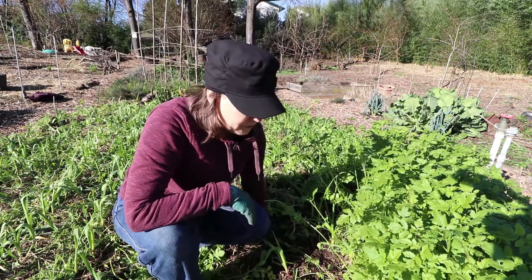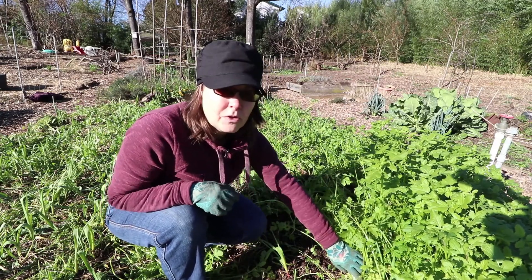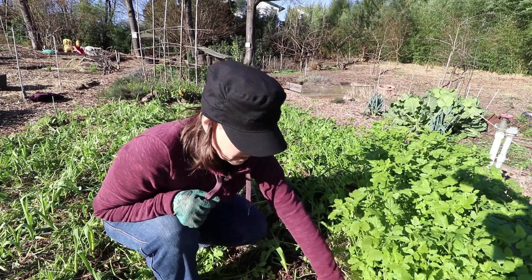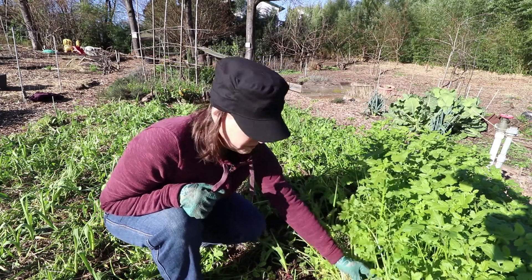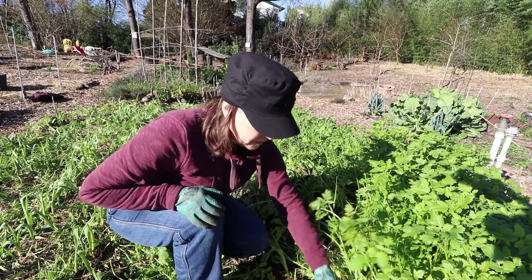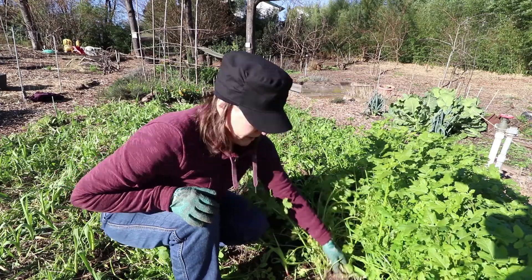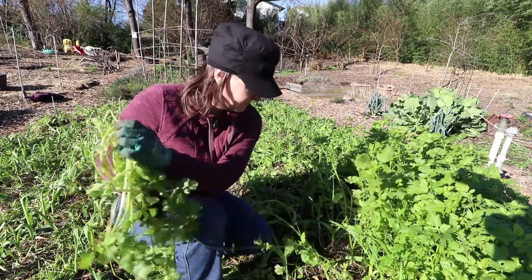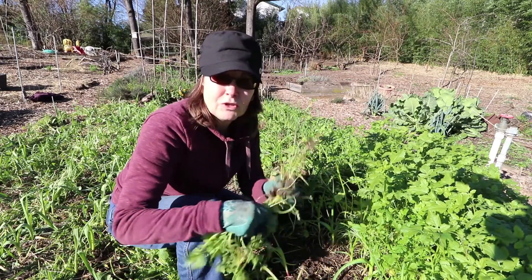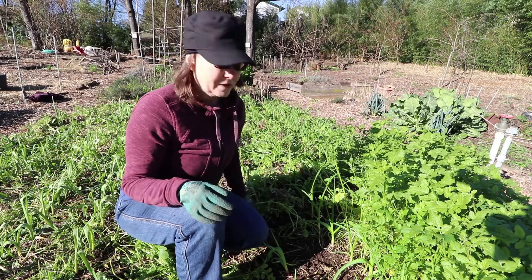I've never done this style before where you plant the cover crop in between and then have to pluck that out without pulling out the crop you're trying to grow. I'm really happy to be learning this style. It's good to experiment with how to do things different ways.